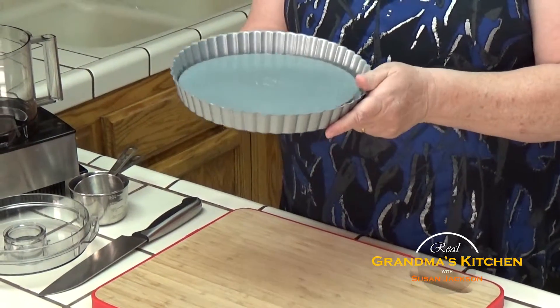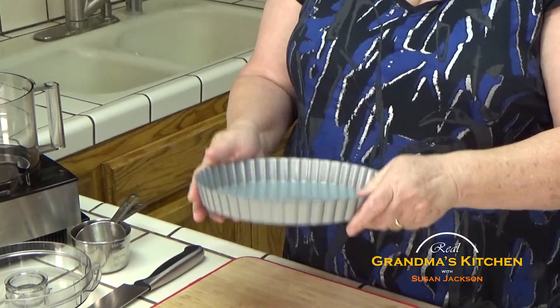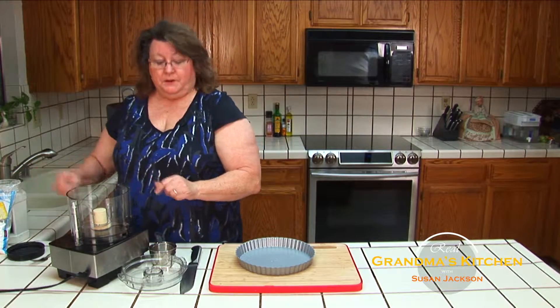That way, when it's done, I can just lift up, put my tart on a pretty plate, and it's very easy to clean up. So let's go ahead and start with the actual crust. This only calls for three ingredients.